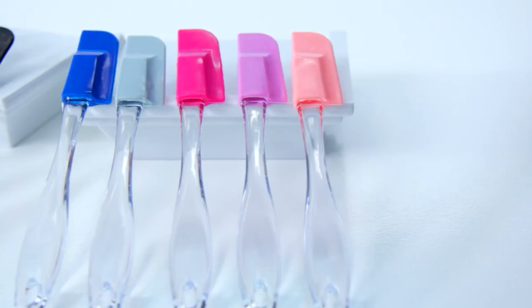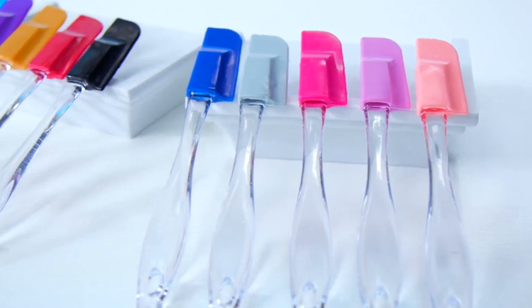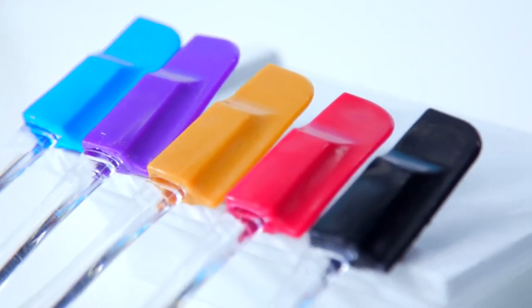Everyone knows a spatula is a must-have in any cook's arsenal. Stock up your kitchen today with the 10-piece heat-resistant silicone spatula set. It's made with pro-grade silicone for a perfect multi-purpose kitchen tool.